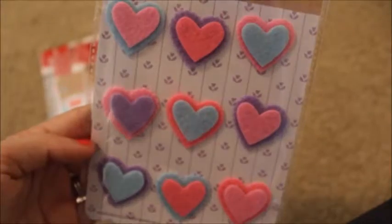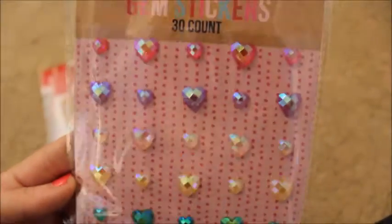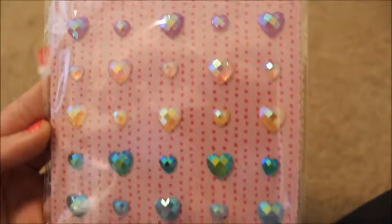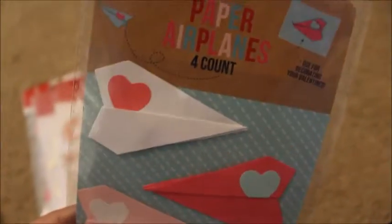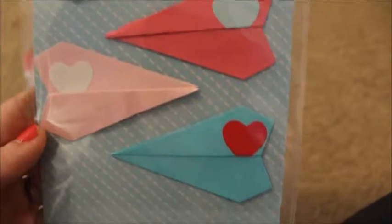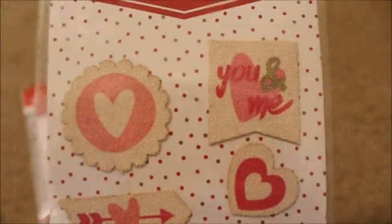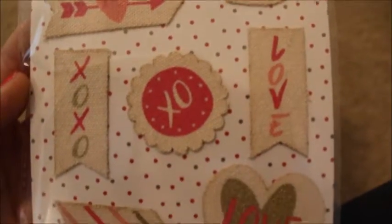I also picked up these felt stickers — I thought they were really sweet, and those are $1 as well. I also got these gem stickers; they are glittered and iridescent, so really, really pretty. Those were $1. I also got these paper planes — they are so sweet, and those are $1 as well. Then there are these canvas stickers which I really liked because they've got some dye around the edges of the sticker themselves and they come with a variety of patterns. Those were $1.